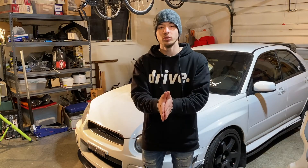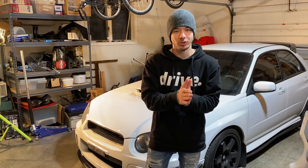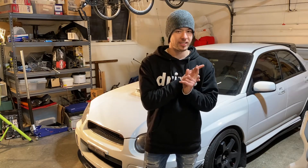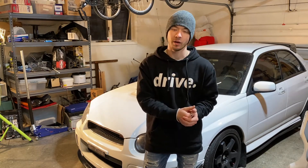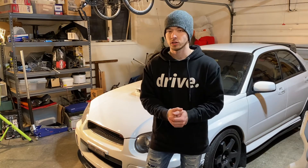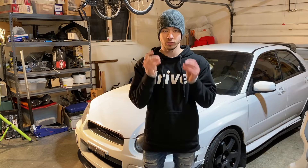What is up guys? Welcome back to the channel. In this video I'll be showing you how to install a front lip on your 04 or 05 STI. Now this is my 05 STI but it's going to be the same for your 04. The first thing you guys are going to want to do is jack up the car. So let's get started.